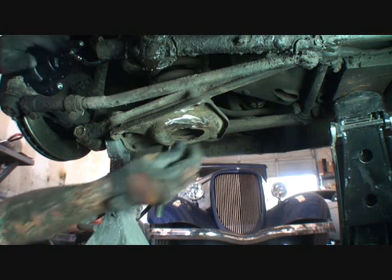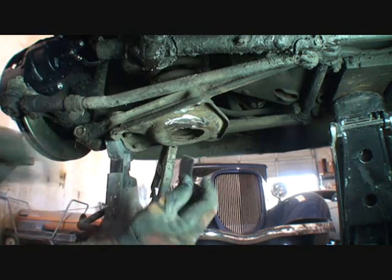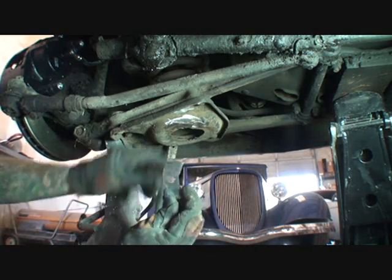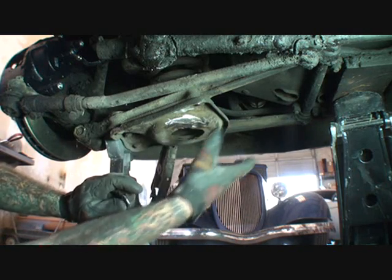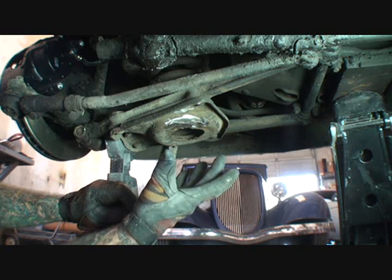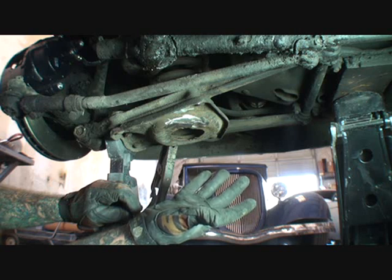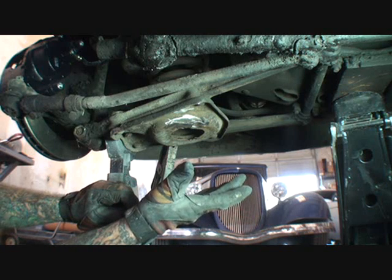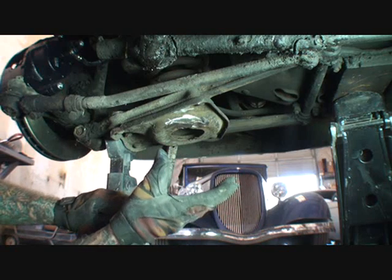I went ahead and test fitted our piece of metal in here. You can see that I made it — it's just a basic, quick bracket. Eventually she will have to replace this to make it proper, but for right now this is a good temporary fix. In my last 50 years — we don't know — but I'm trying to save her some money right now.